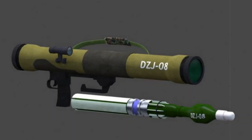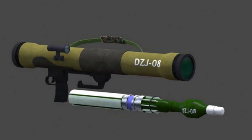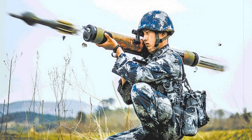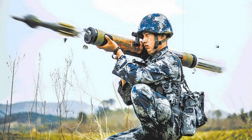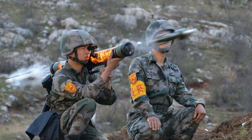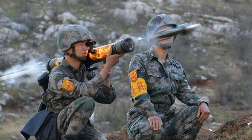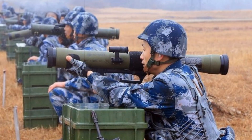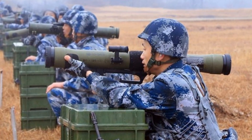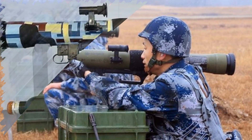The launcher includes a fiberglass-reinforced tube with a one-time-use projectile inside. It sports a detachable optical sight, a front grip that folds for portability, and printed firing instructions for field use. Designed for right-shoulder firing only, the launcher supports a daylight-only sight with one-times and three-times magnification but lacks night-vision capabilities. The overall system weighs 7.6 kilograms and spans just under one meter in length. The core ammunition is an 80 by 428 millimeter rocket with a projectile weighing 1.65 kilograms and a muzzle velocity of 172 meters per second.